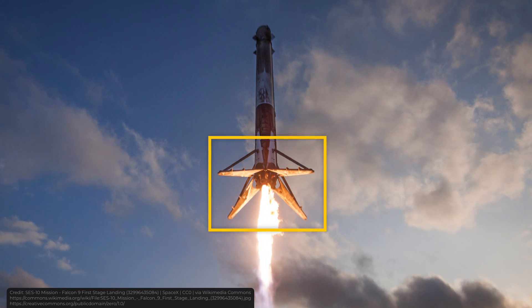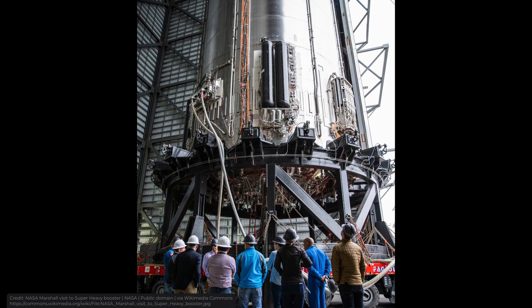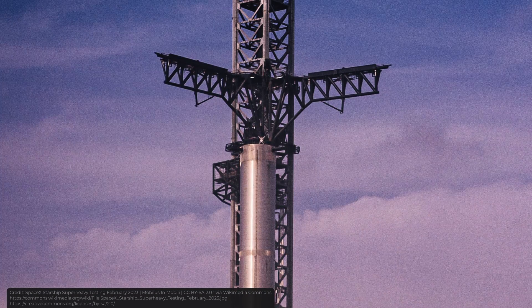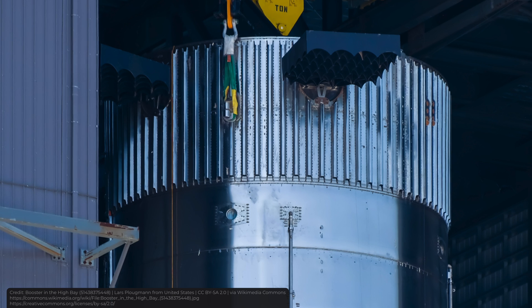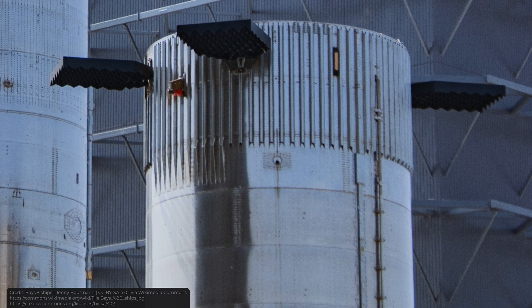But here comes something interesting. If you're familiar with Falcon 9 and Falcon Heavy boosters, you know they have legs. But if you look at Super Heavy, there are no legs — so how does it land? Well, they catch it with chopsticks, like Mr. Miyagi from Karate Kid catching a fly. In this scenario, it's the booster that needs to get into the chopsticks — imagine how precise that needs to be. The booster comes from space, moving fast, and lands directly into the chopsticks. If you look closer at the top of Super Heavy, you'll see hard points where the chopsticks hold the booster. After that, they do some checks and the booster can be reused.